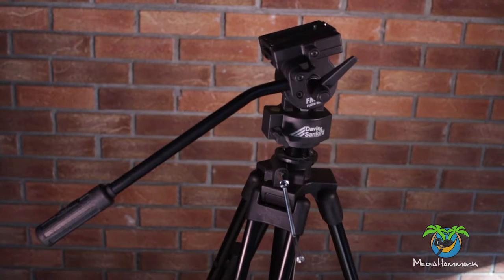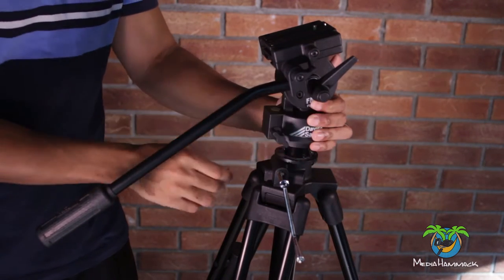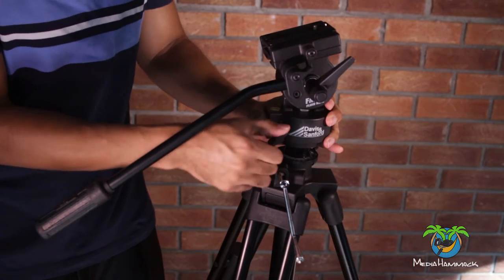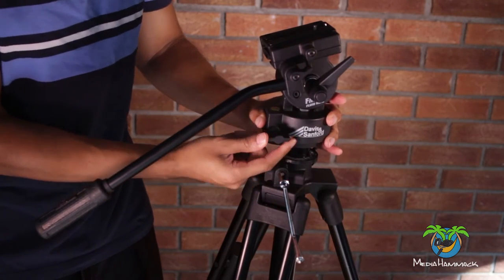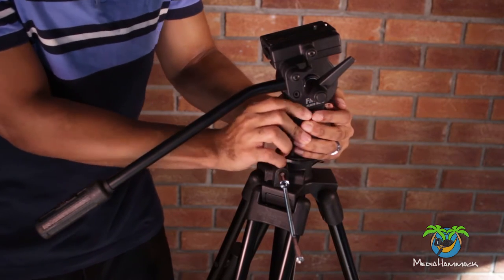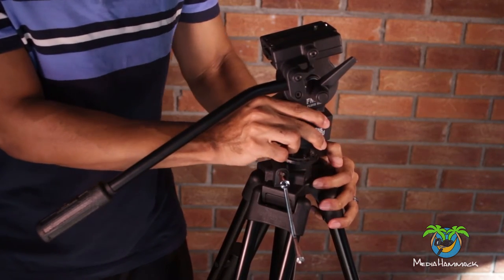After you take out the Allen key screws, the next thing you're going to want to do is actually turn the head so that it comes off of the tripod. You have to turn it counter-clockwise. So here I am trying to remove the head. You're going to grab it here — you can grab it wherever you want — and try to turn it off. But first you're going to want to tighten the pan screws so that the head cannot turn anymore, and then try to turn it off. Sometimes it's a little hard to come off and it doesn't really want to budge.